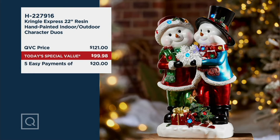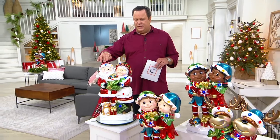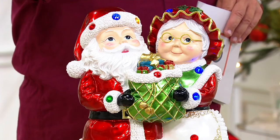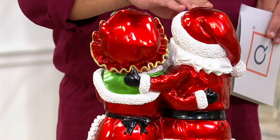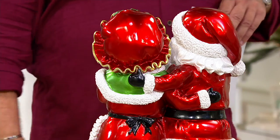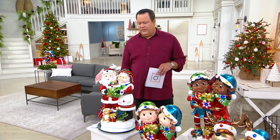These are all done in resin, all hand-painted. As I spin Mr. and Mrs. Claus around on this mirrored base, you can see they are decorated all the way around 180 degrees. On the front you see all the colorful decorations — her adorable eyeglasses, the gem-colored lights. As I spin it around you see the back of her hat, the gathers, the beautiful metallic red, the black mittens, the snowy trim, all the way down to their boots. These are indoor-outdoor because there is a waterproof battery compartment on the bottom.